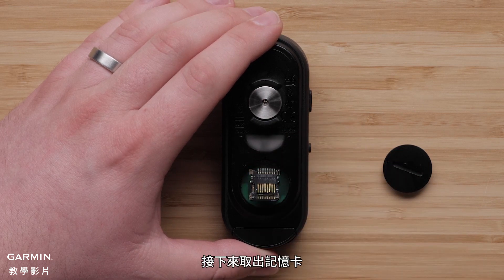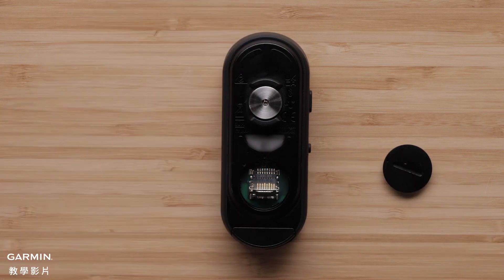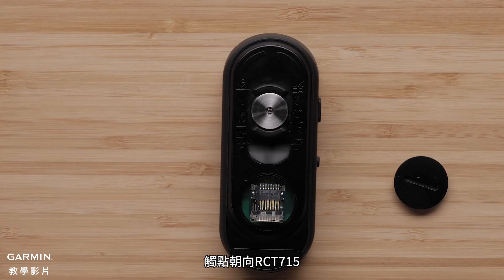Next, remove the memory card. Take the new memory card and insert it into the memory card slot with the contacts facing the RCT715.